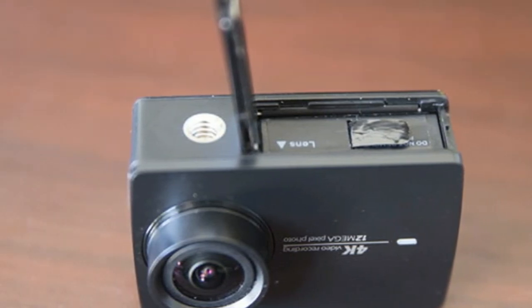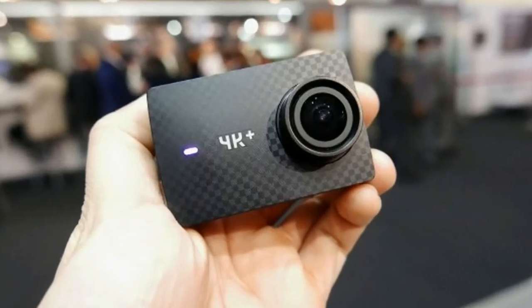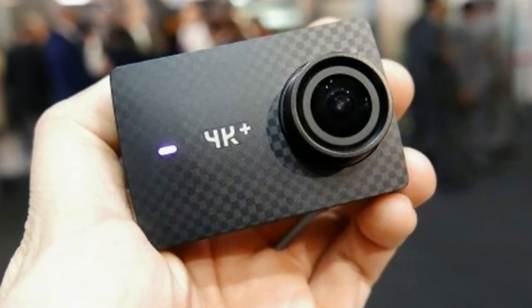One area where the 4K Plus action camera can't compete with the Hero 5 Black is that it still needs a waterproof case to go anywhere near aquatics-based fun, which will add to the size and weight of the camera.